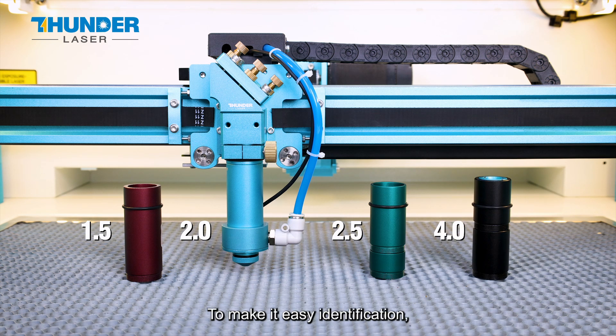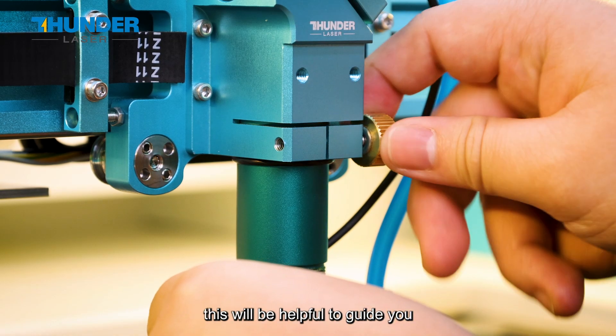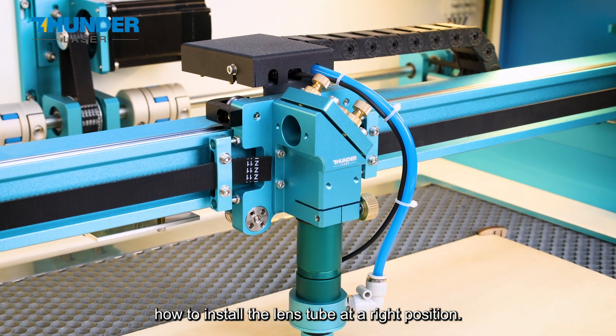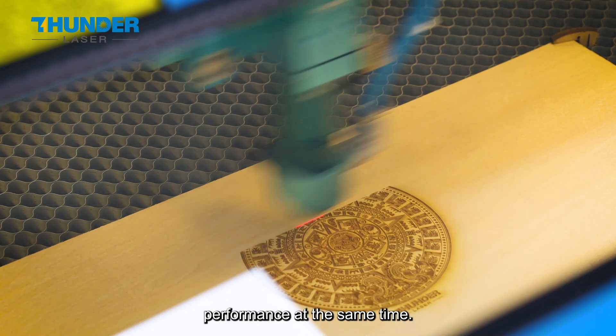To make identification easy, we have coated each lens tube with a different color. There is also a positioning rubber ring on each lens tube, which guides you to install the lens tube at the right position and maintains the precision of the top camera performance.